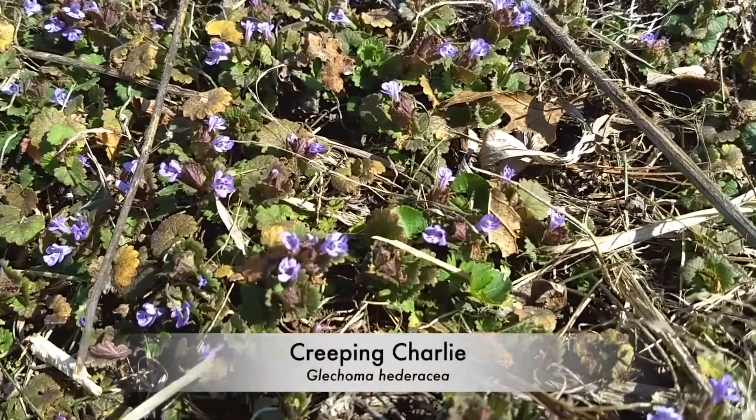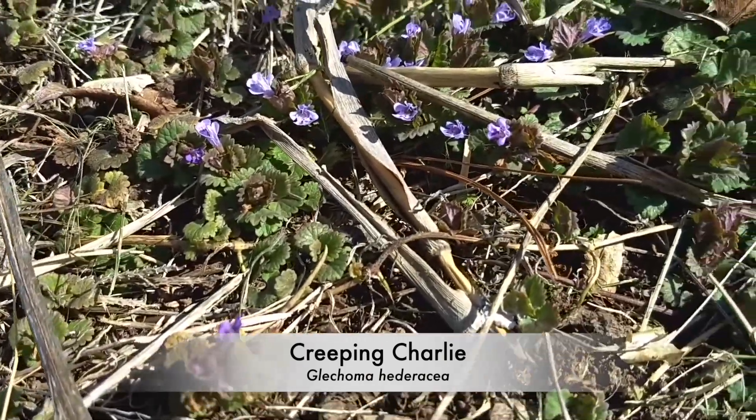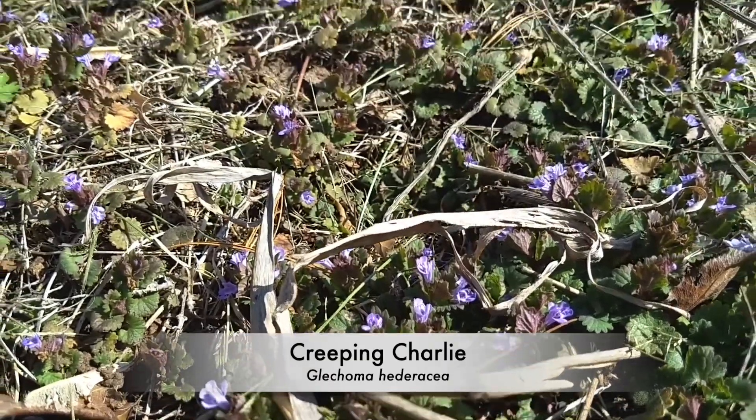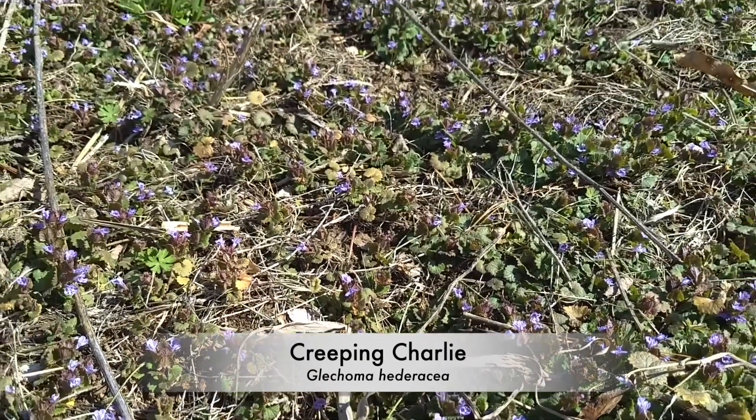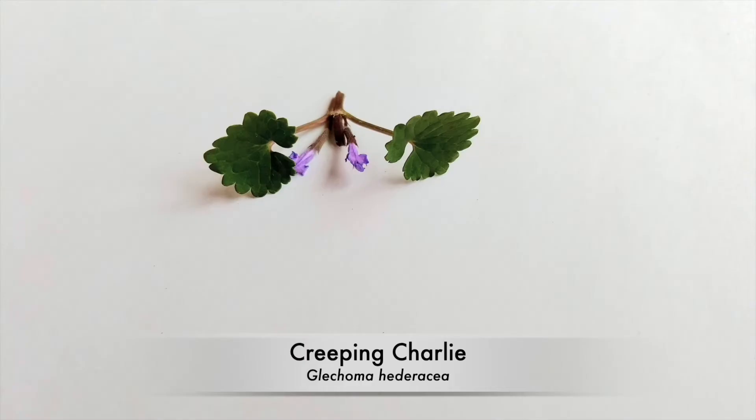Usually the last of the three to start blooming, our final plant is Glechoma hederacea, or creeping charlie, also known as ground ivy. It's not in the Lamium genus like the other two, but it is still in the Lamiaceae family. One of the easiest ways to tell creeping charlie from dead nettle and henbit is that it creeps — it spreads by runners and the stalks are generally shorter. They also don't have the distinct tiers of flowers and leaves you see in henbit or purple dead nettle. The leaf shape is closer to henbit in that it is rounded, but they have longer petioles even towards the top of the stem.